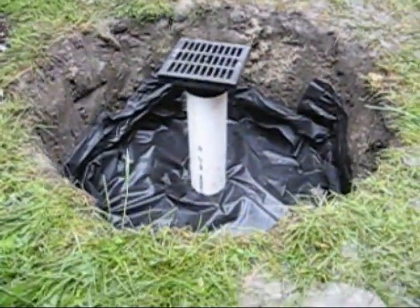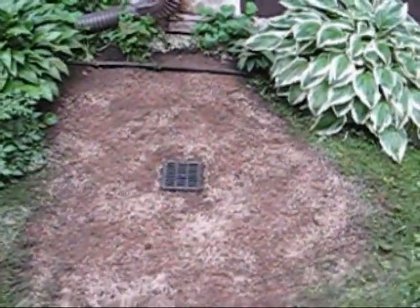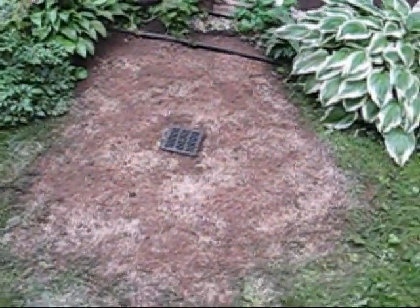Cut a piece of PVC the correct length to put the drainage grate above the surrounding area. Fill the area with dirt and level. You can run the downspout to the grate and anchor it.